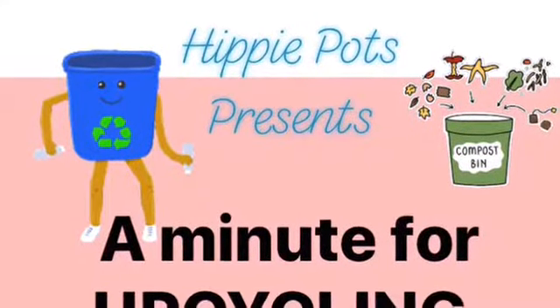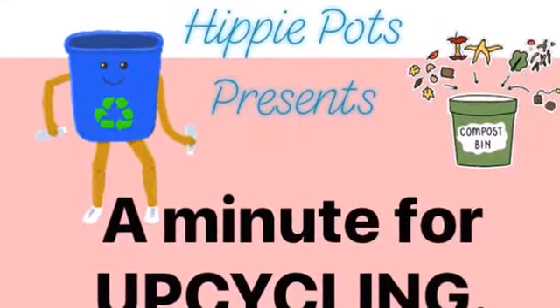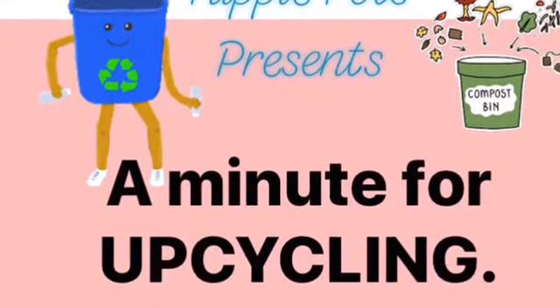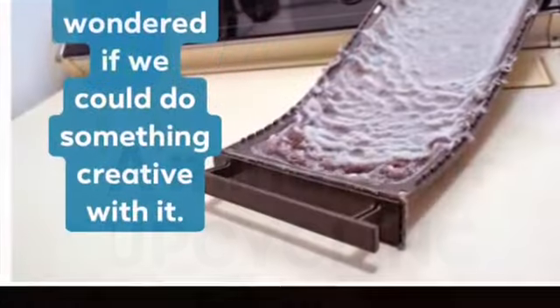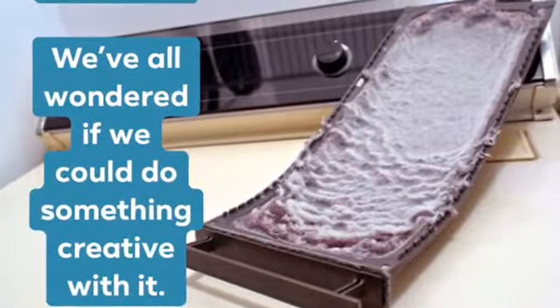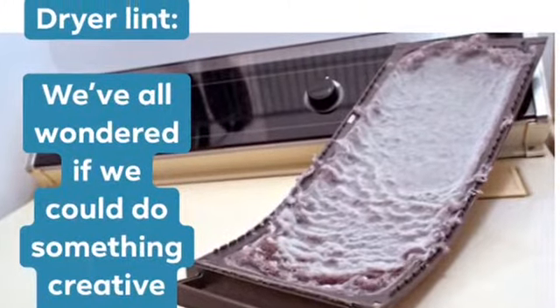Hi, welcome to a minute for upcycling with hippie pots. We've all got dryer lint, right? And normally we just throw it into the bin and we don't think about it. But for years I've wondered if there was something useful I could make out of dryer lint. So I decided I would try.